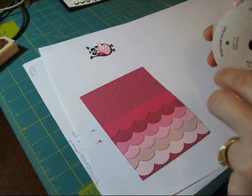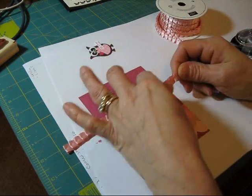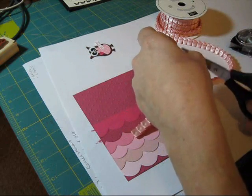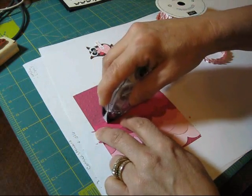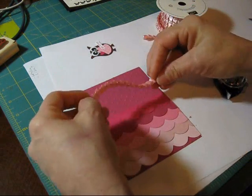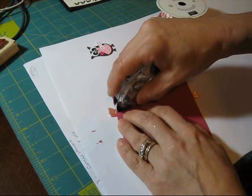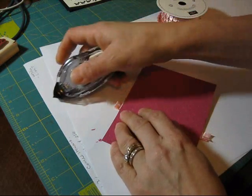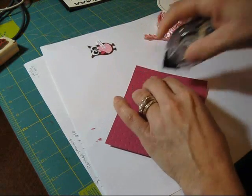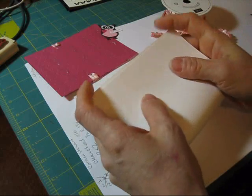Now I'm going to take the Bashful Bride ribbon — the new ribbon. I love this ribbon; it's so soft. We're going to cut a piece and put that in the back — put it around. Put a little bit in the back so it gets stuck there. Make sure you put plenty of snail there where you're going to turn it. Turn it there. Now let's put plenty of snail in the back.